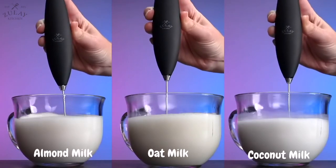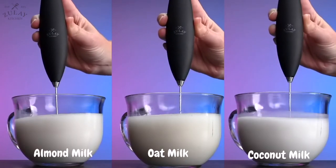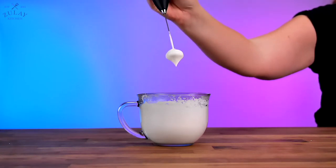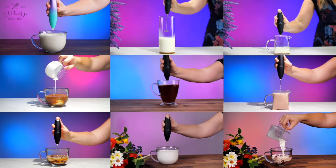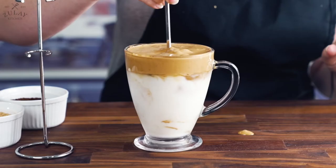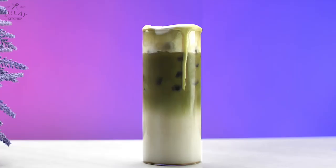You can froth all kinds of milk and even make whipped cream by frothing heavy whipping cream for a few minutes. You can make a vast variety of delicious drinks using this milk frother, including classic lattes, cappuccinos, dalgona coffees, sweet cream cold brews, whipped brownie mochas, and caramel macchiato.